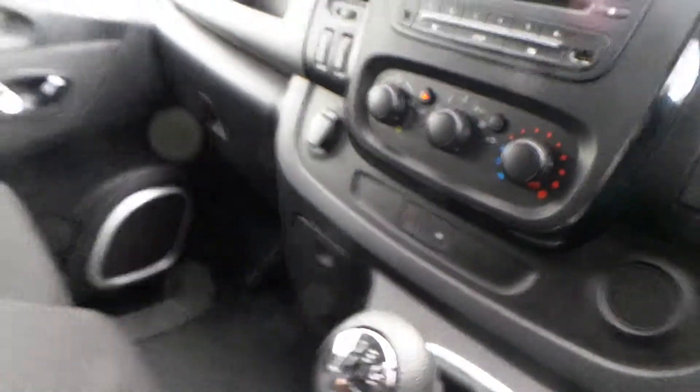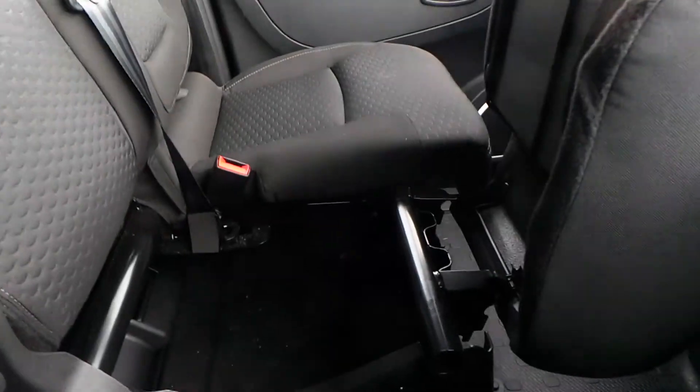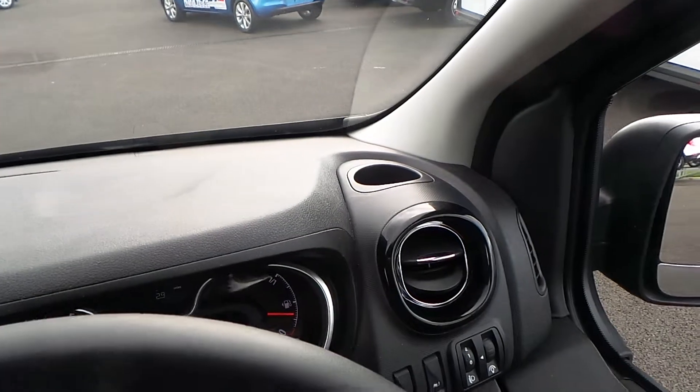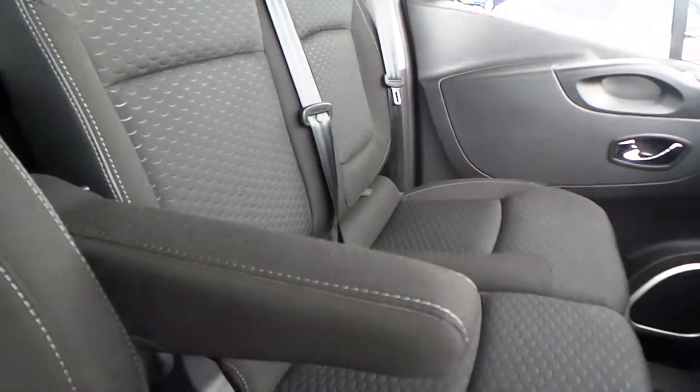In terms of storage across the van, the two passenger seats fold forward with a pull of that toggle. You've also got a cup holder here, a unit there, and a large unit across the top with a second USB point. There are cup holders above your vents as well, space for the doors, and an armrest for improved comfort on longer journeys.